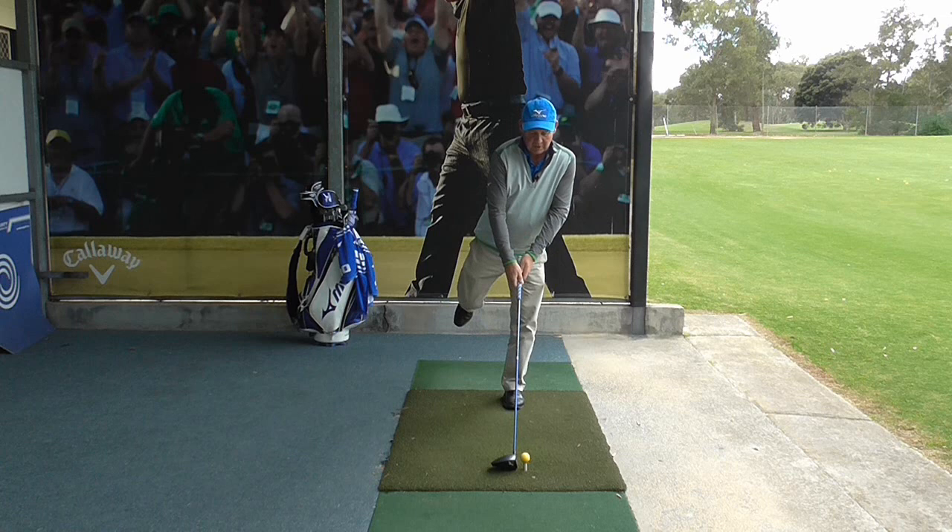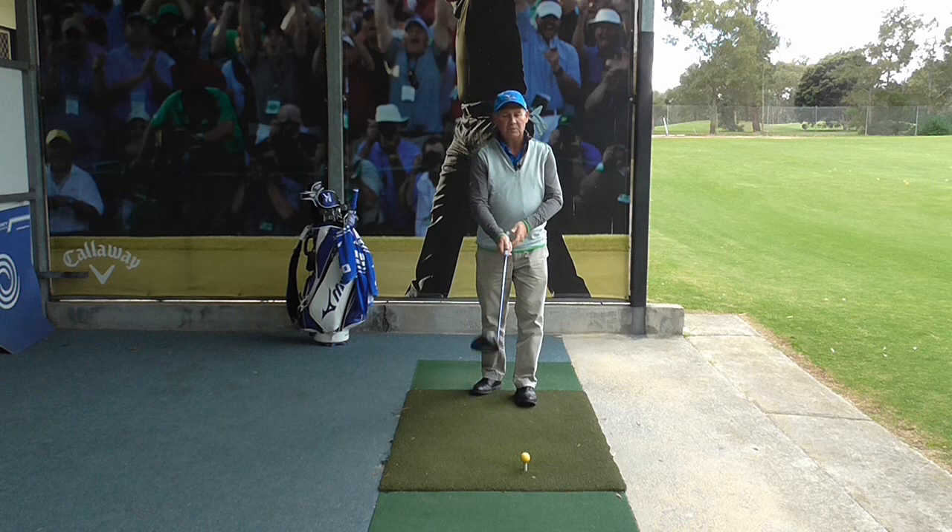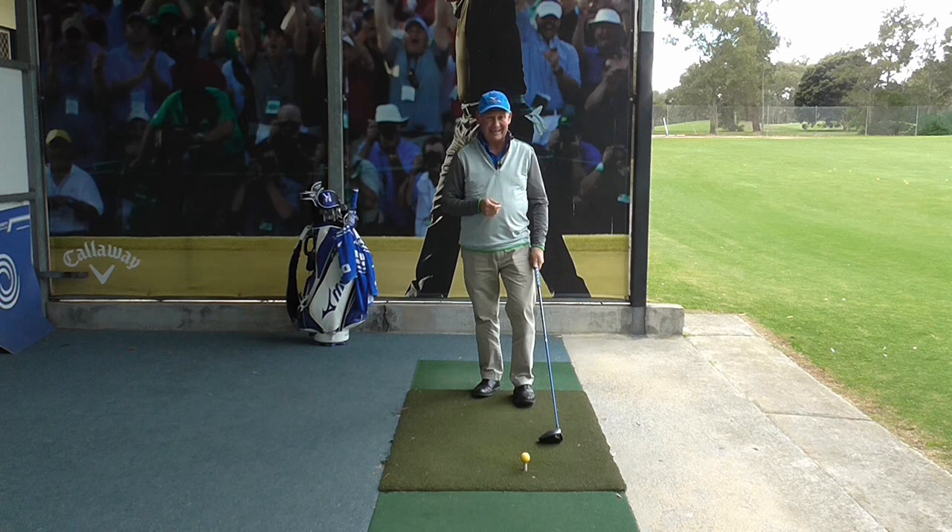Ideally we want to keep our upper body stable and we can just let our hands control it. A little bit of movement side to side is okay — we just don't want lateral movement. That kind of lateral movement really produces poor golf shots.